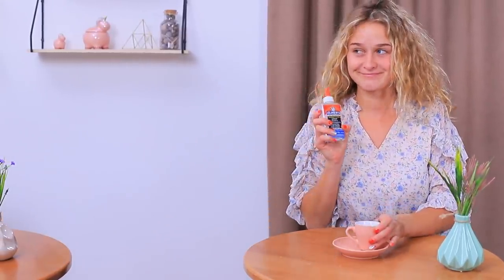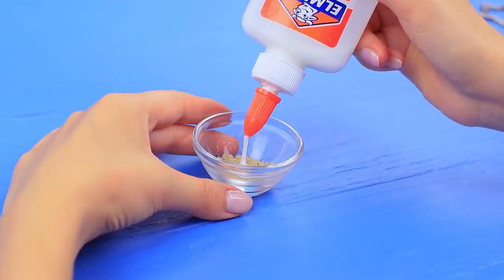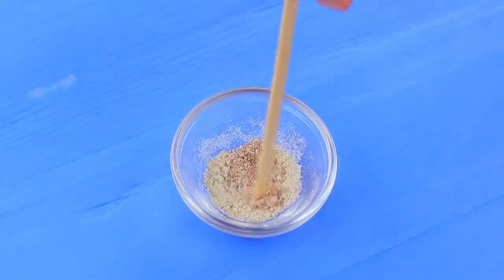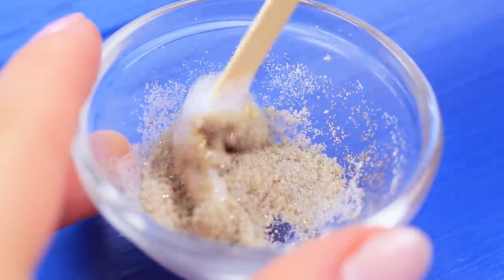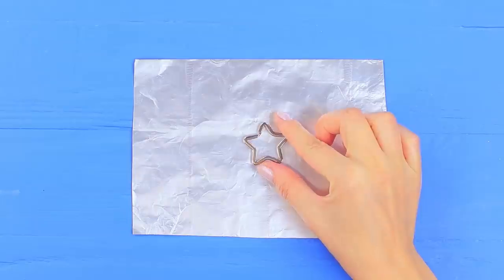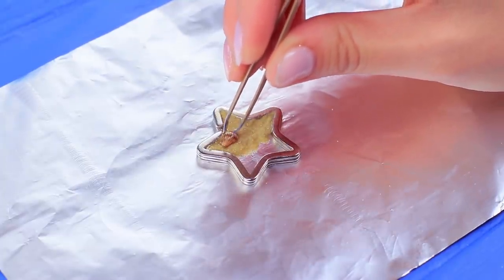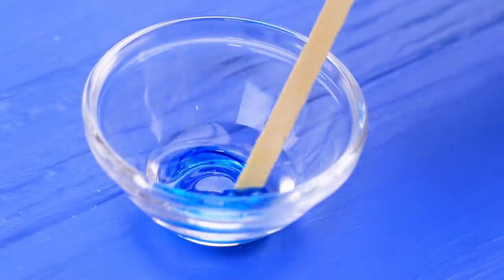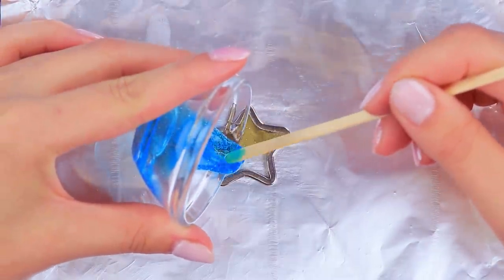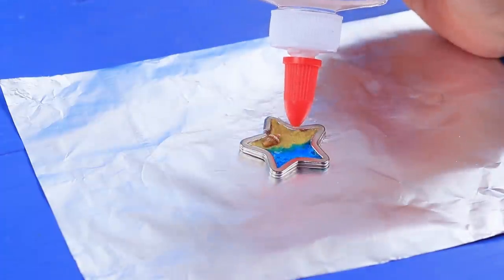I'm inspired by all this creativity! I can make a masterpiece, too! This is a beach ring made out of glue. Mix sand with glitter and Elmer's glue. Mix until it's smooth! Put a star-shaped mold on tin foil. Fill it halfway with the sand mixture. Put in a small shell. Add blue food coloring to clear glue and pour it into the mold. Make swirls that look like waves! Cover everything with a layer of clear glue.